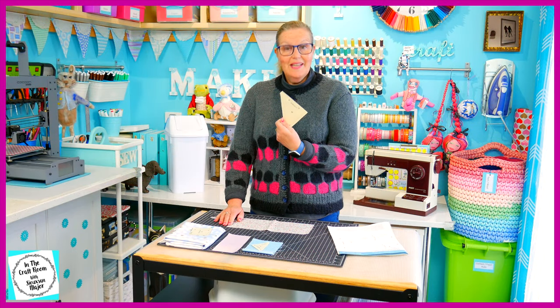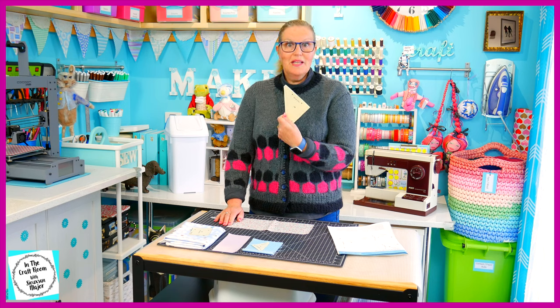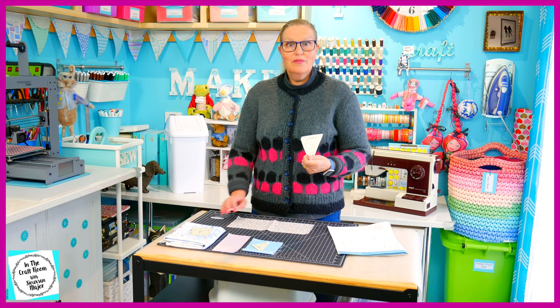It's time to start cutting out all of our patches. There are 22 of them, so it's quite an involved patch. I'm going to start cutting out two of the C templates first using the floral sprig.